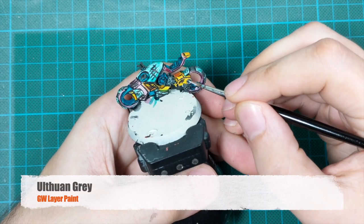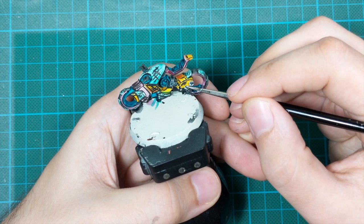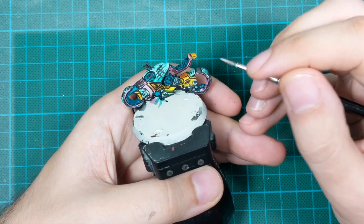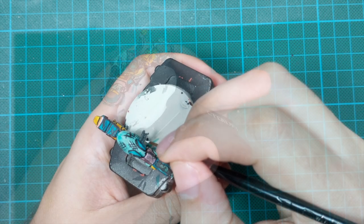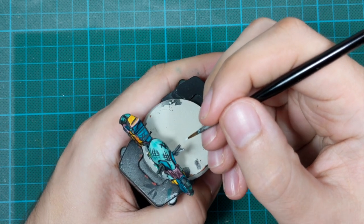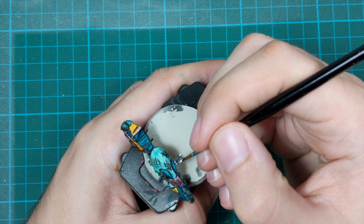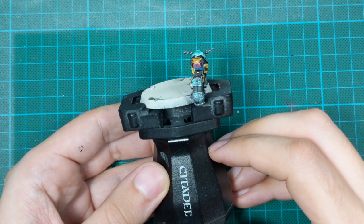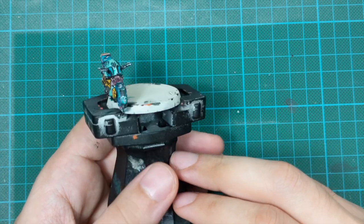At this stage I used Ulthuan Grey because I noticed that everything was too dark. I was like, okay, let me try to pull something back and make some highlights with Ulthuan Grey. I went around and on some little spots here and there I put little highlights on these black lines just to try to make them a little brighter. But I don't think I succeeded in this step - from all the angles you can't even notice the Ulthuan Grey on this model that much.